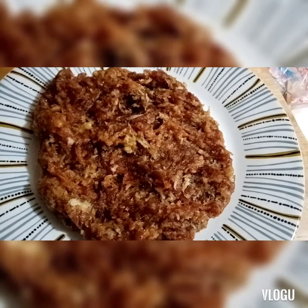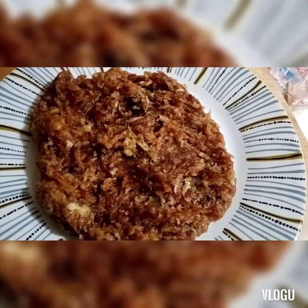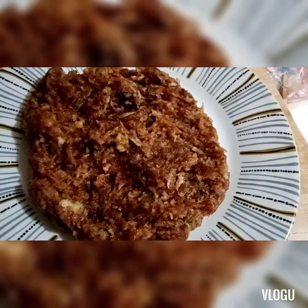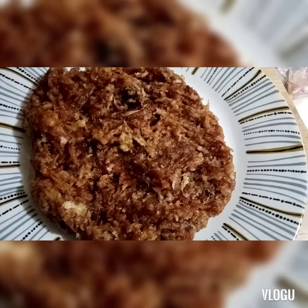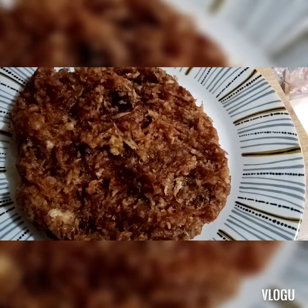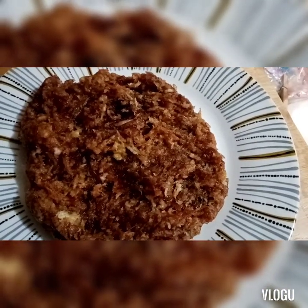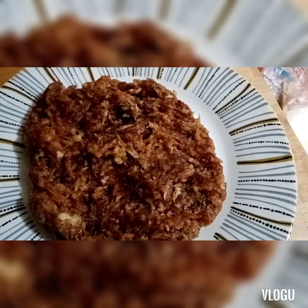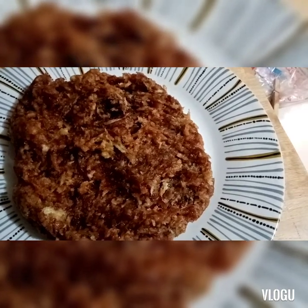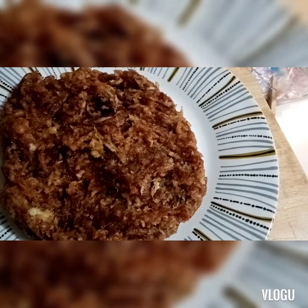Sobrang simple at saka sobrang healthy. Especially yung component niya na ingredients is dates. Kung health conscious kayo or ayaw niyong tumaba, pwede niyong kainin ito lang. Pero kung gusto niyo, pwede rin sabay ng bread - especially Arabic bread, or particularly Arabic bread yung gamitin niyo, or para sa gusto niyong kumain ng karbo.